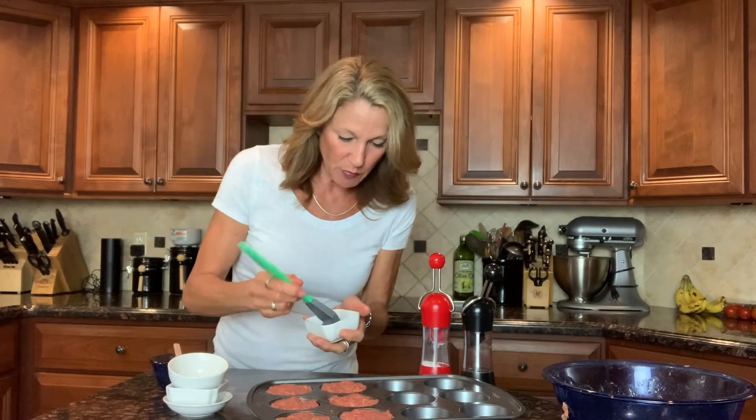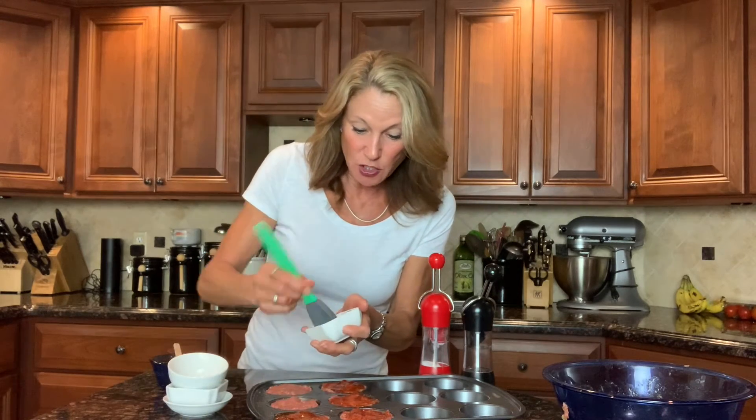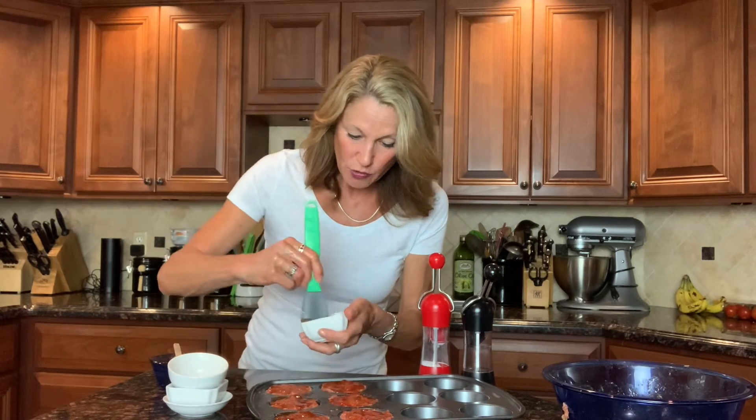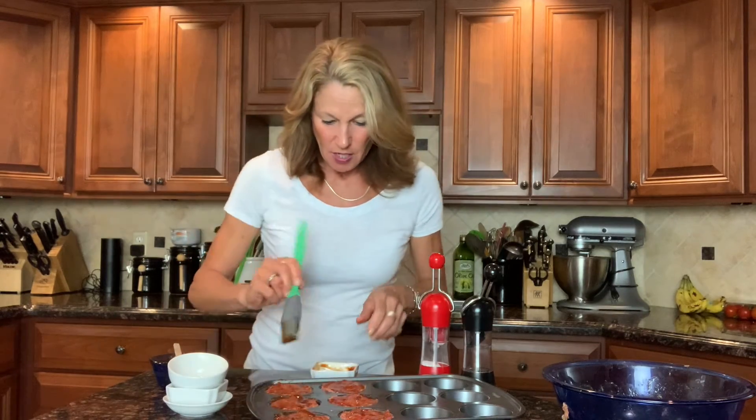Now I'm going to take another quarter cup of store-bought barbecue sauce and brush the surface. In my other recipes I often brush the top with Dijon mustard and ketchup, but now I'm enhancing the barbecue flavor by putting it on top. The sugars in the barbecue sauce are going to caramelize in the oven when these bake. That's the other quarter cup, and then we serve another half cup on the side for dunking — so it's a total of one cup of barbecue sauce overall.